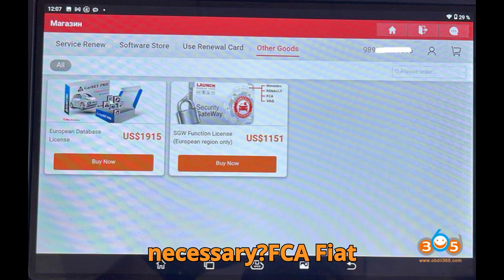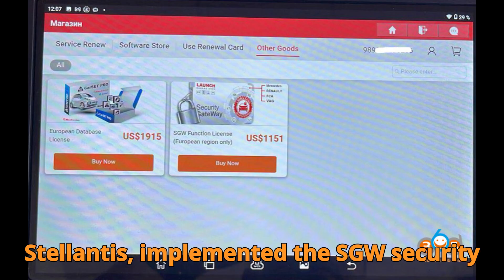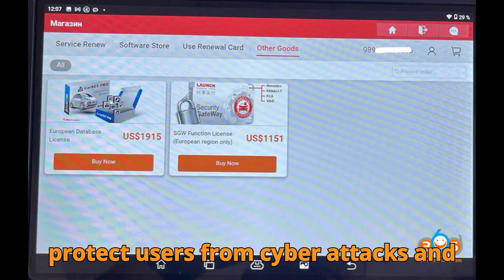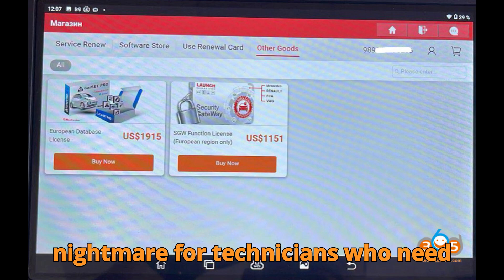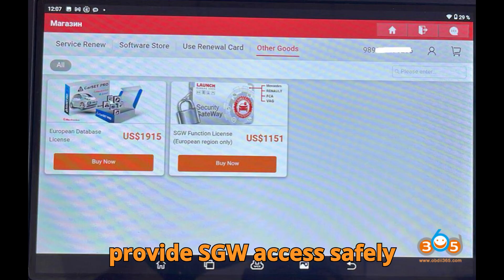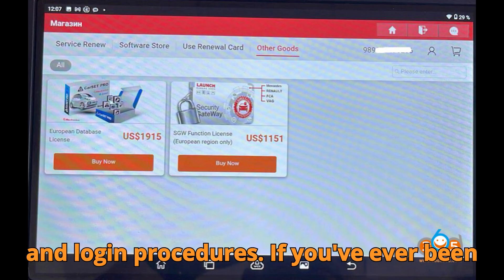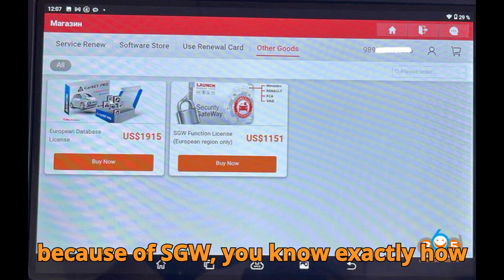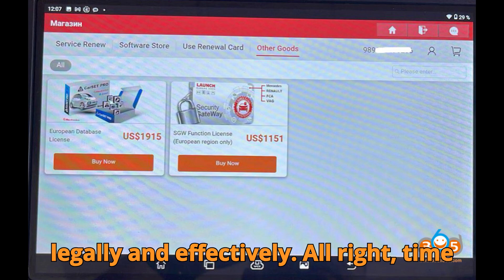Why is this process even necessary? FCA — Fiat Chrysler Automobiles, now under Stellantis — implemented the SGW security system to prevent unauthorized access to vehicle systems, protecting users from cyberattacks and unauthorized manipulations. While that's great for safety, it can be a nightmare for technicians who need legitimate access. That's why Launch partnered with authorized channels to provide SGW access safely and securely through proper licensing. If you've ever been blocked from diagnosing a Chrysler, Dodge, Jeep, or Fiat vehicle because of SGW, you know exactly how frustrating that is — but with this process, you're back in control, legally and effectively.